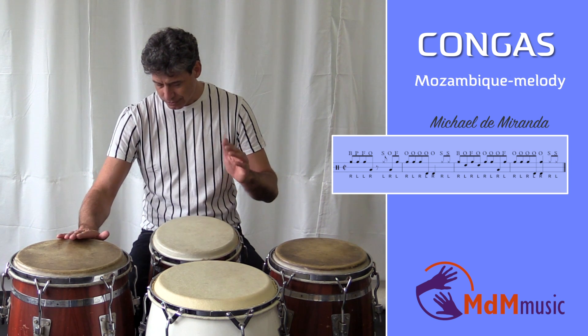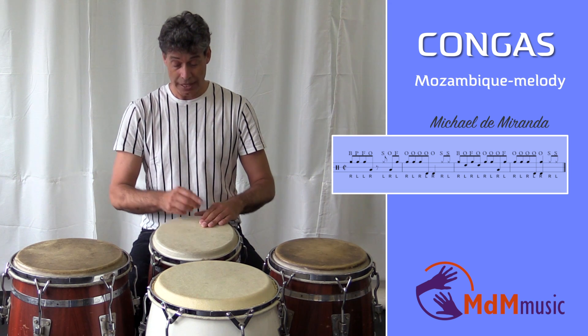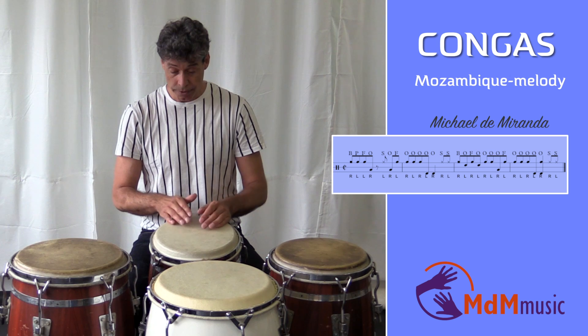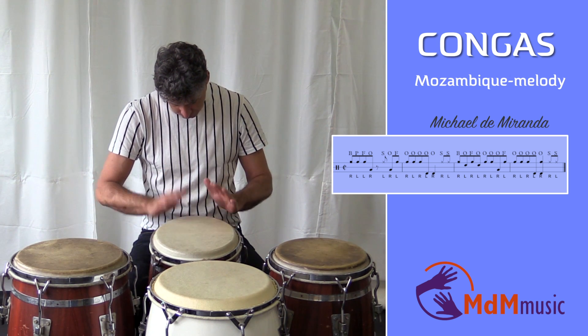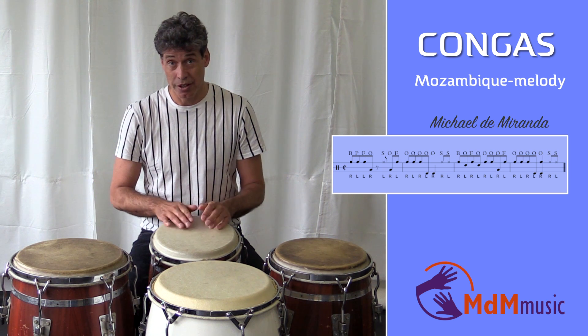Then the fingertip with the left hand, and I play three open tones on the quinto. So we have one, two, three, four.